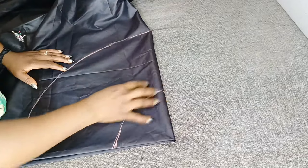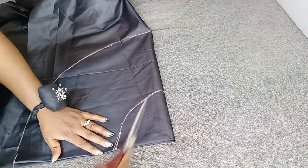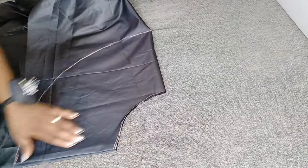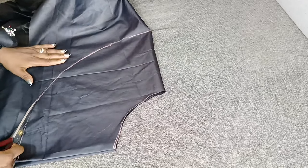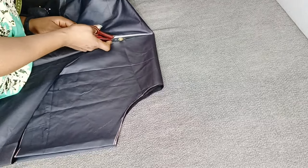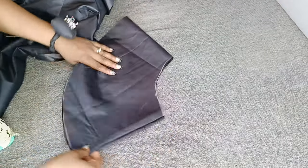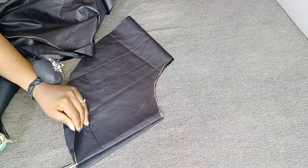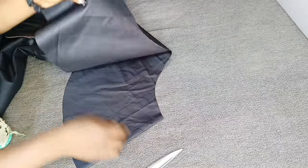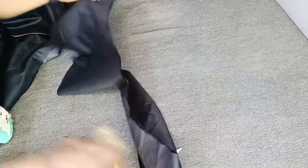Now you can see I have my radius and the length of the peplum which is 9.5 inches. I'll go ahead and cut out the radius first. Now I'm going to open this peplum — you can see these are the two folded parts. I'll pick one of them and slash it open because this will serve as the part where I fix my zip — this will be the center back and this will be the front.